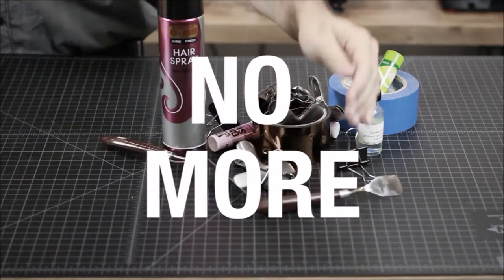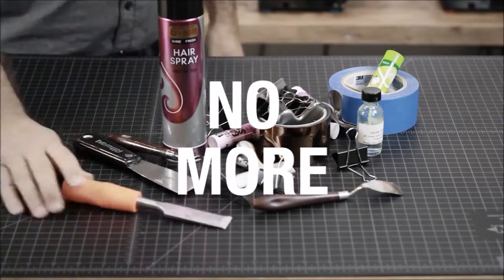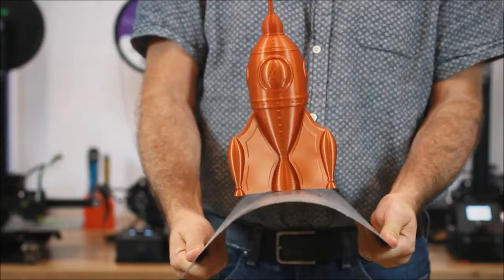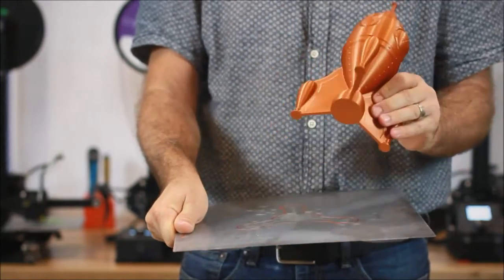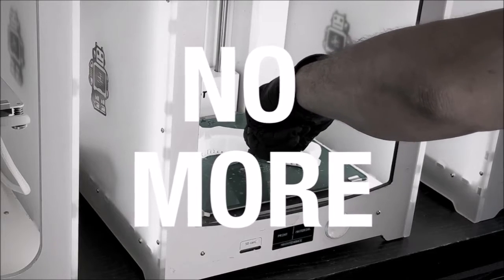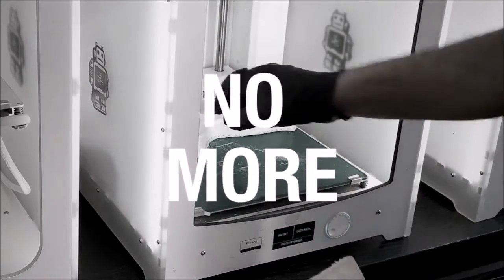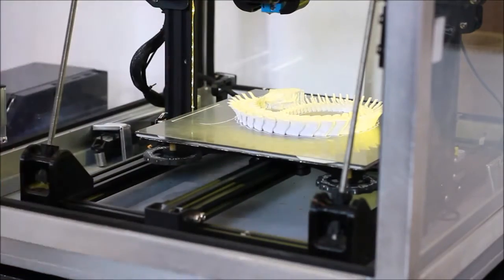No more stabbing hands, breaking parts, or gouging build surfaces trying to get your prints off the bed. Just bend our FlexiPlate and the parts magically pop right off. Stop chiseling parts on your machine, ruining your calibration, and damaging precision components. Lift off our plate to remove prints outside the machine.